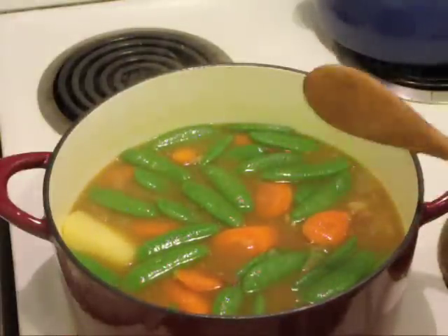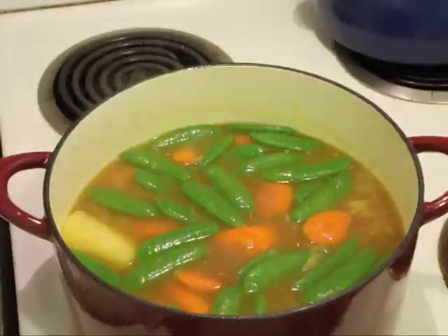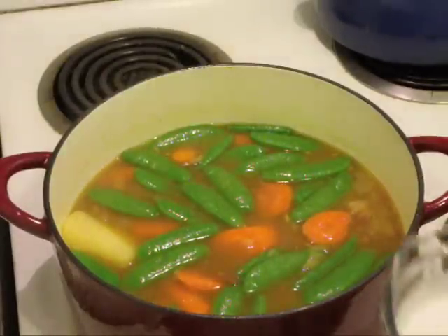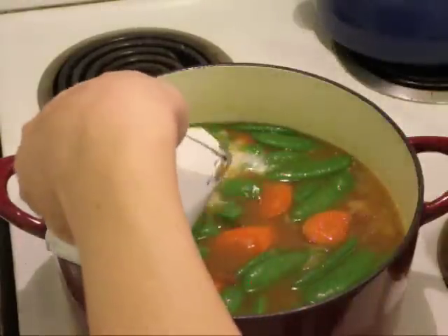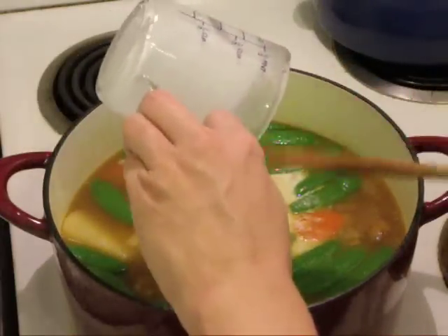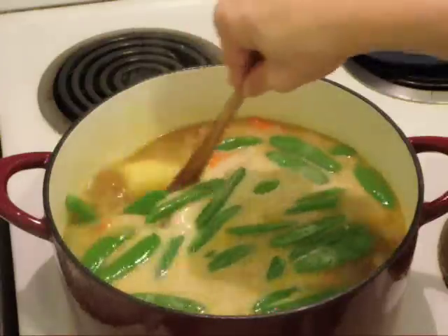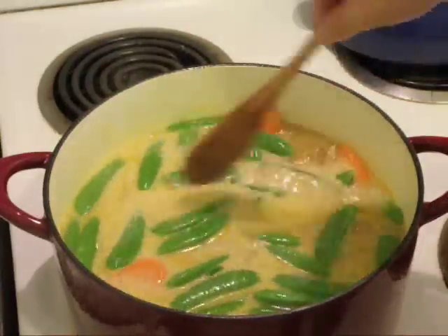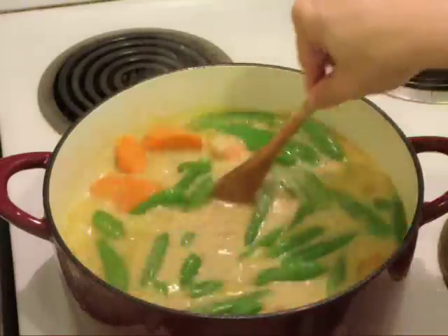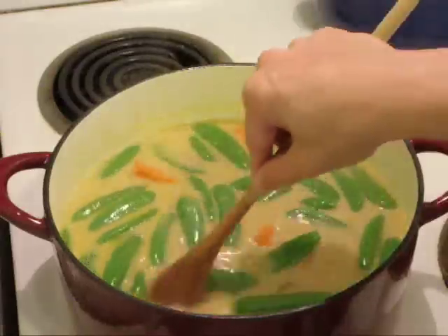Since we're almost done with the curry, we're going to add the last major ingredient — the coconut cream. I have one cup of coconut cream and I'm just going to toss that right in. The can actually gives you more than one cup, but cream can be a lot of fat, so I try not to put the entire can. About a cup I think is good enough.